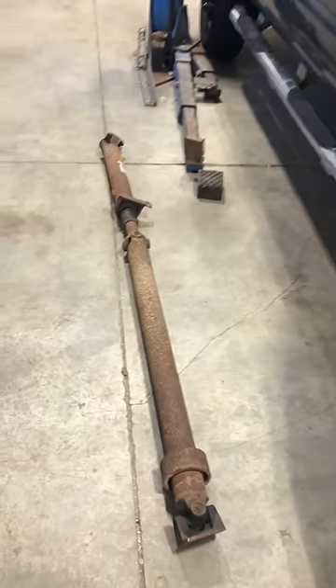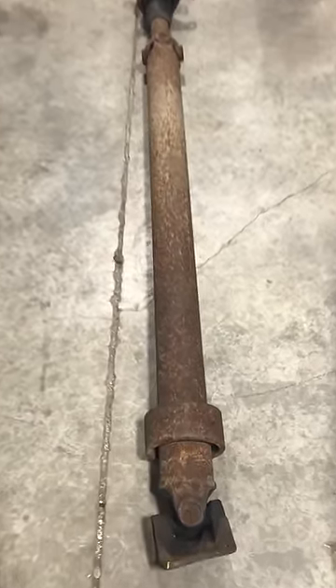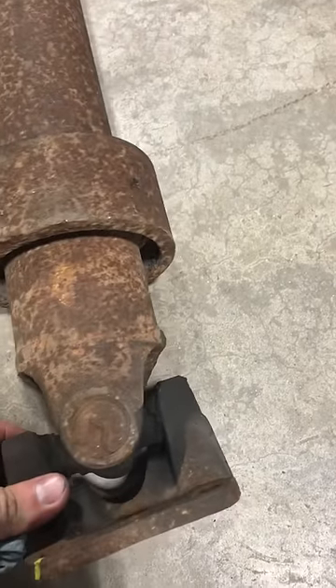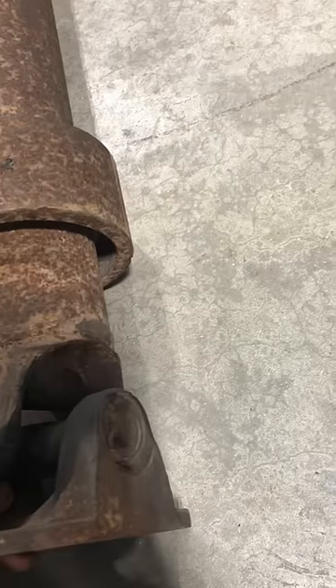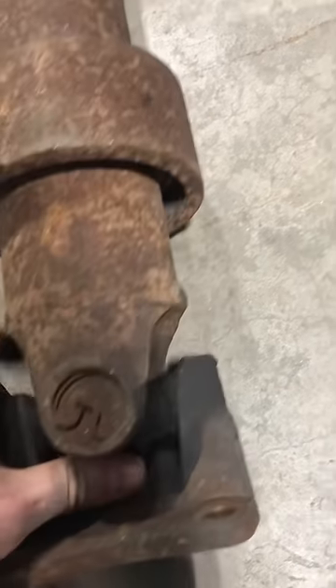What I found is the worst driveshaft that I've ever seen that was still in one piece. So the rear yoke has got some slop side to side, but that's okay because they welded the snap ring to the yoke so it can't come apart.